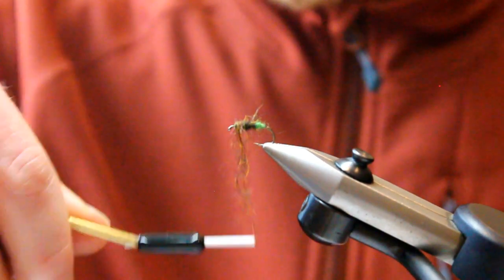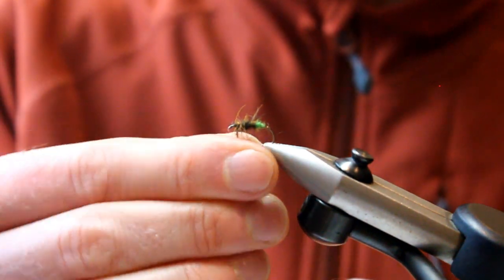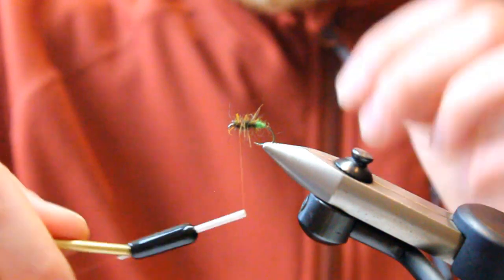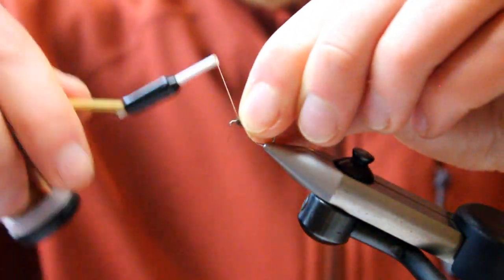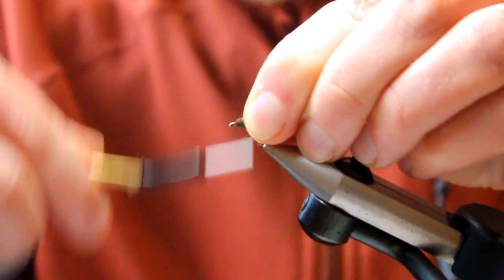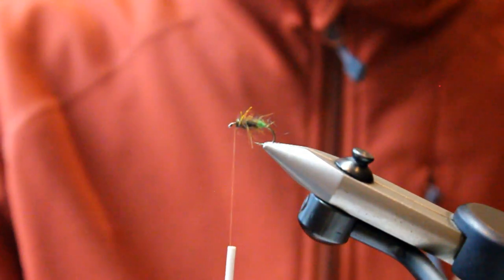Make sure you leave plenty of room at the front of the fly, because we have to fit the wing material in. Stroke that back and just put some extra securing turns of thread in the front. Already you can see it taking shape.